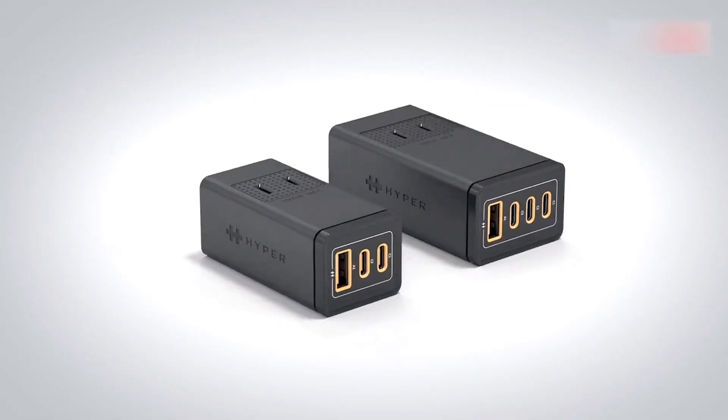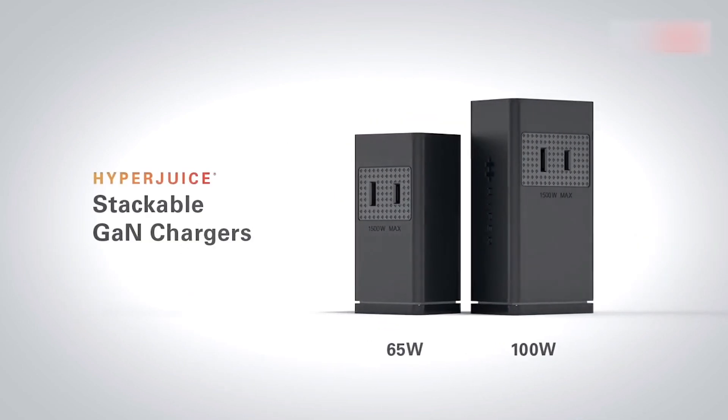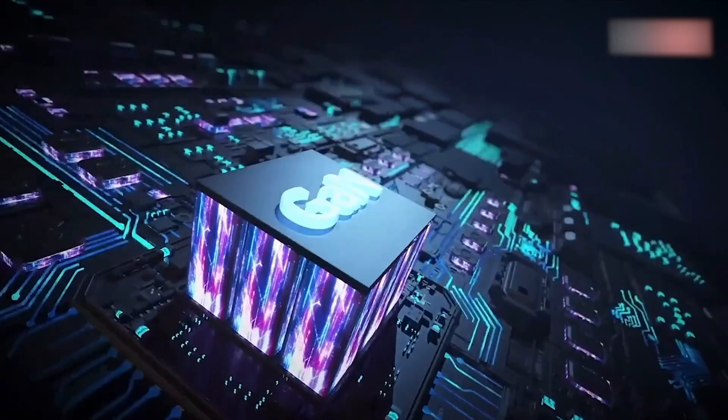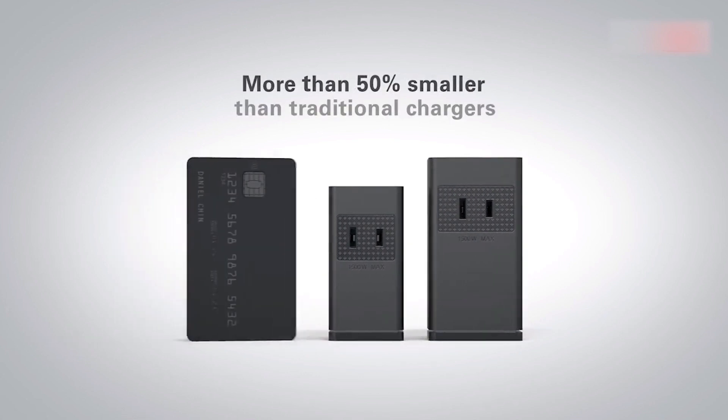This product is $99.99 currently, and there is also a 65W model available. If you're interested, you can check the link in the description. Don't forget to subscribe for more content. This is ChargerLab — see you next time.